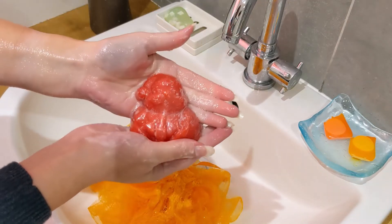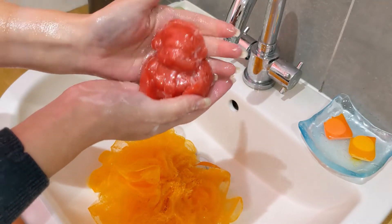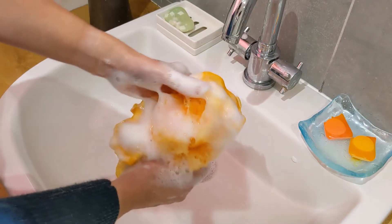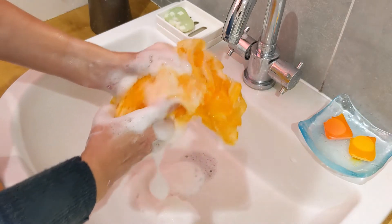He looks like he's got a bit of shimmer on him as well. I like his little belt and his little moustache — he's really cute. And this would be enough to do my whole body if I was in the shower.